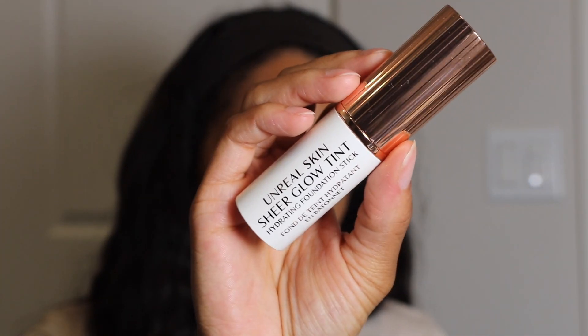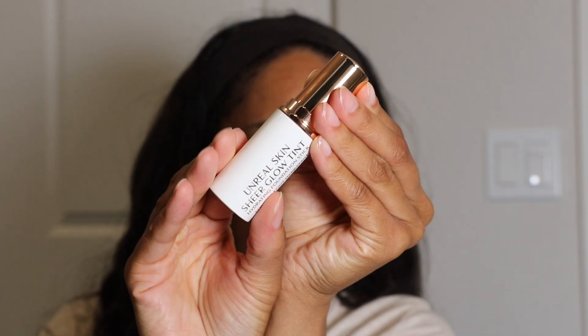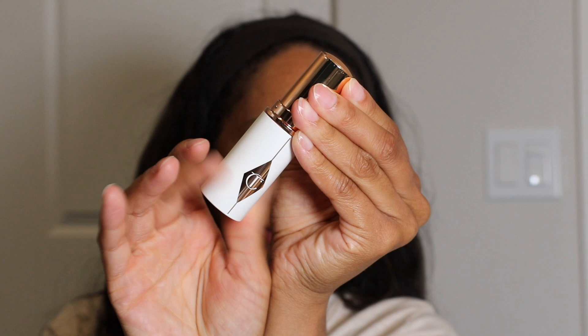Welcome back to my channel! We're going to be doing a face base wear test today. We're going to set the foundation with a powder and then use a makeup setting spray — doing the entire full face makeup routine. The wear test is on a Charlotte Tilbury foundation: the Unreal Skin Sheer Glow Tint.